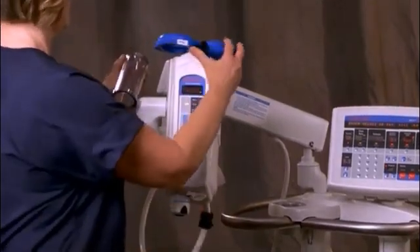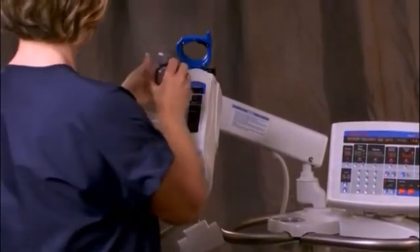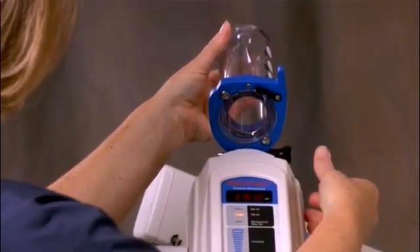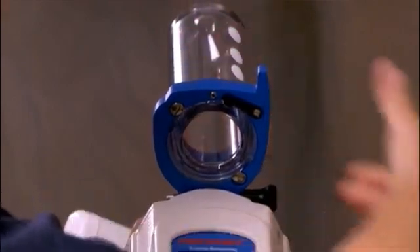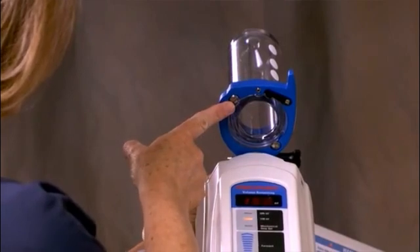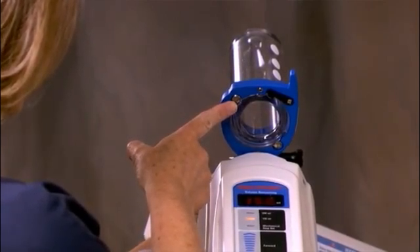Insert the pressure jacket into the rear of the turret, shoulder first, aligning the turret screws with the cutouts in the pressure jacket flange. Rotate the pressure jacket until it snaps into place. If the pressure jacket appears loose, tighten the screws until they touch the flange of the pressure jacket. The screws should be snug, but do not over-tighten.